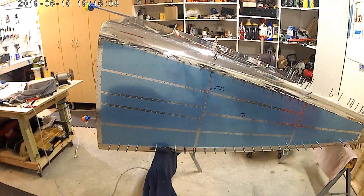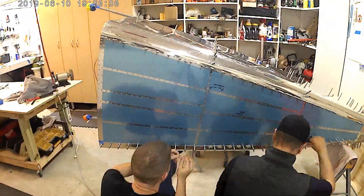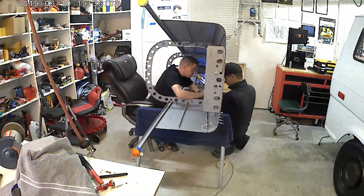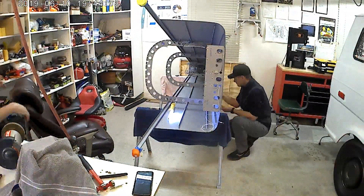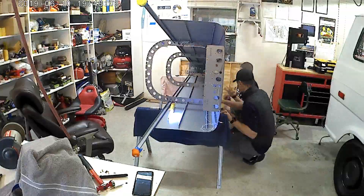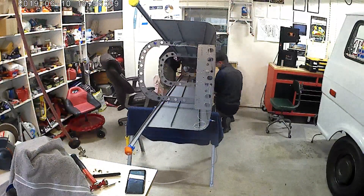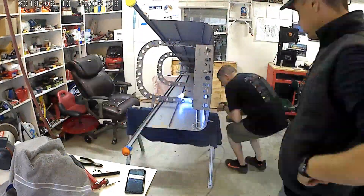At one point I figured out the efficiency is just going to be greater by turning it 90 degrees, and yeah, there we go. That's satisfying to see so many rivets just put in like that. But this was probably a good five or six hour day just trying to get all these rivets set.